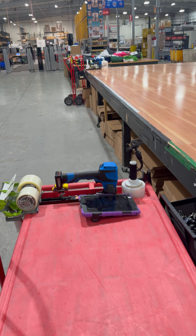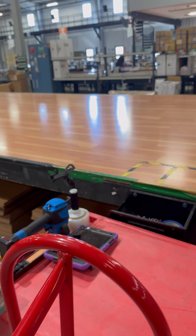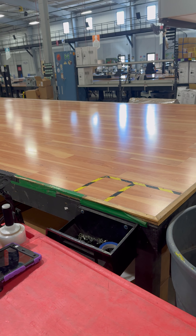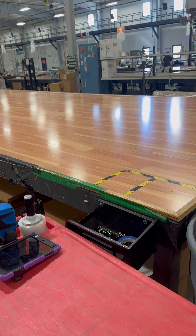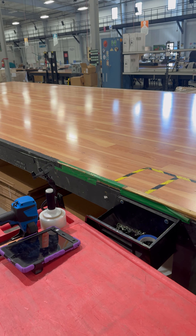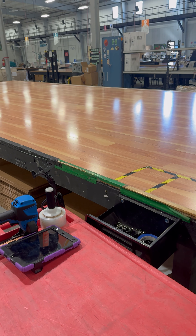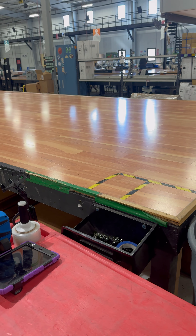Hey guys, Kevin here in FI for a Q3 make it better video. Something that was bothering us in FI was we previously had all of our boxing taping supplies placed on the table, and the issue we were running into was that some of the roofs are so big that we had to remove all of our supplies off the table in order to throw the roof.